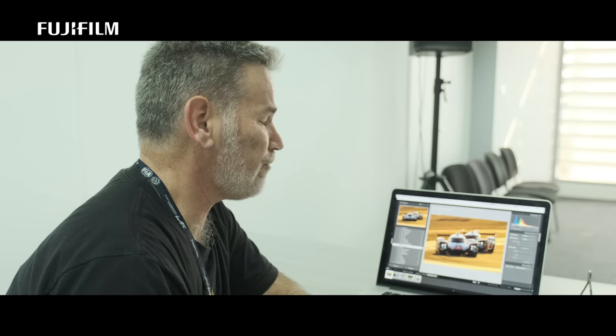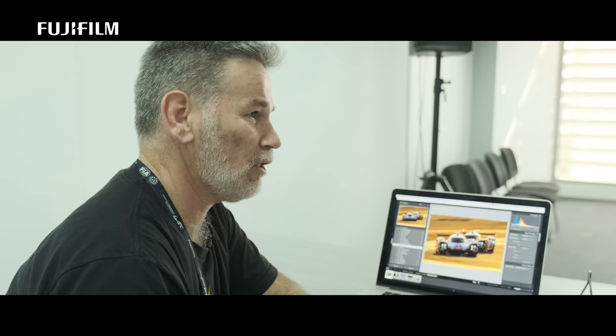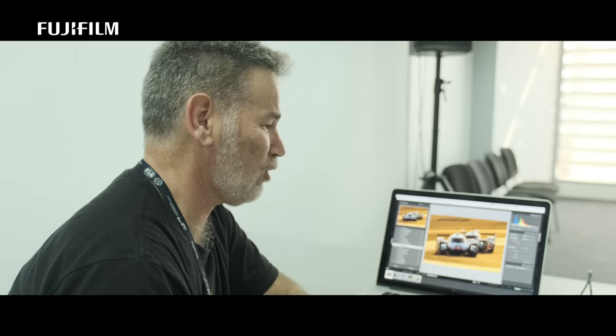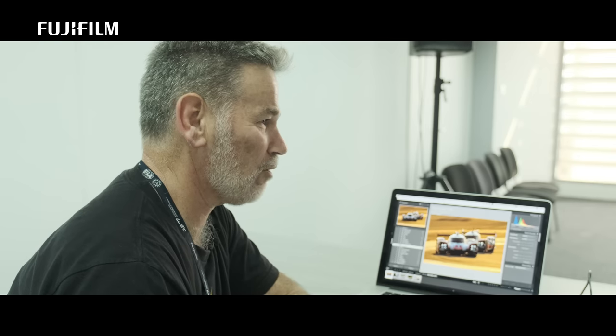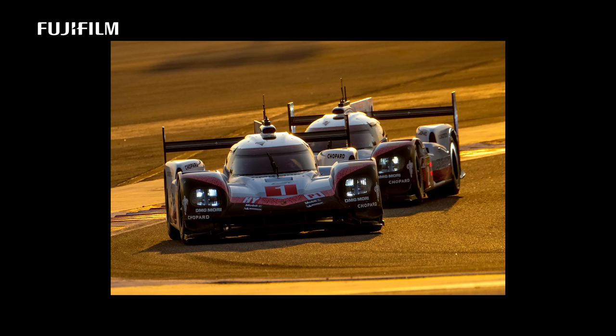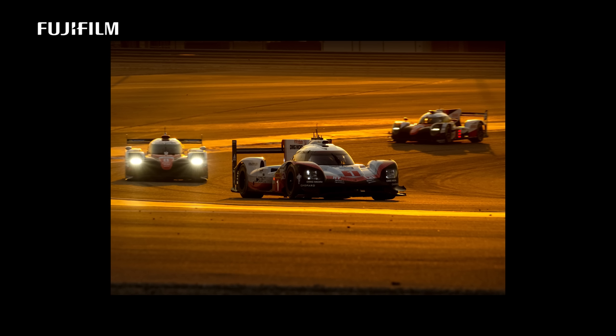Having film simulations in the cameras is fantastic, because I can feel like I'm still shooting film. Velvia is one of my favourites. I shoot JPEG with Velvia simulation, and I also just tweak the white balance to shade, which actually intensifies the colour. The quality of the X-Trans sensor, the film simulation combination, and the glass — it's all about the glass, really.